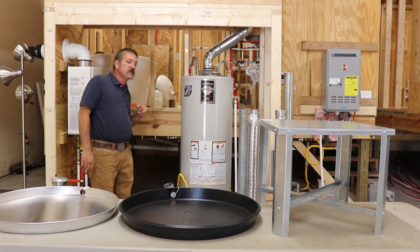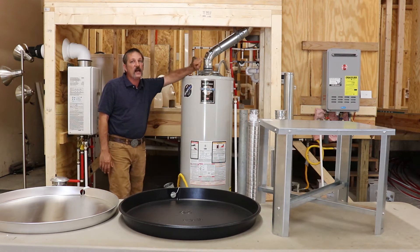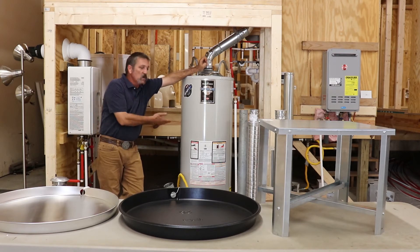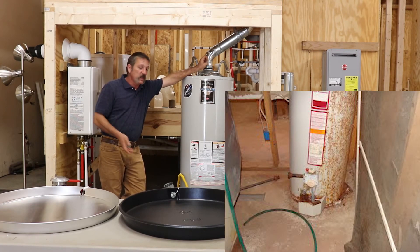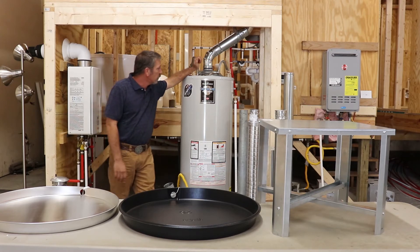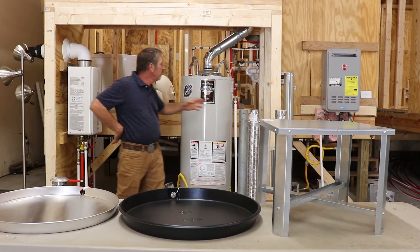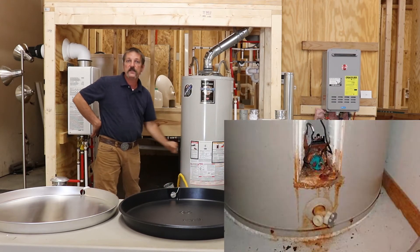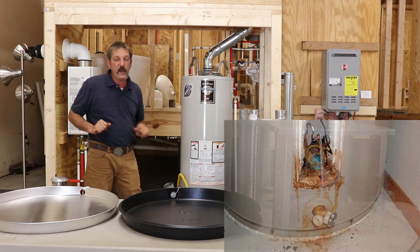Why do water heaters leak? Well, this is a metal steel tank inside. It is protected with an anode rod, but over time it rusts, it gets little pinholes in it, it starts to leak, and then eventually it will just rupture and pour water out everywhere. They also like to leak at threaded parts — at your TPR valve, at these nipples — and an electric water heater has two elements and it can leak there too.